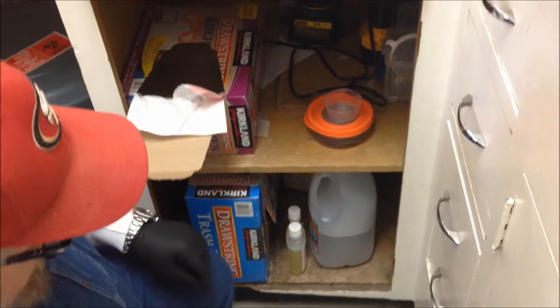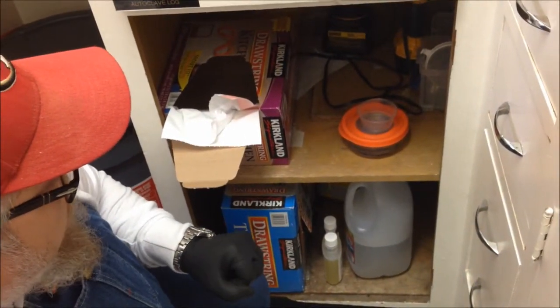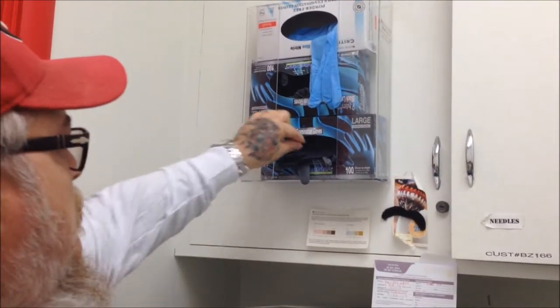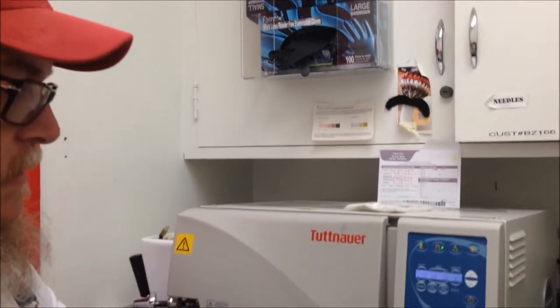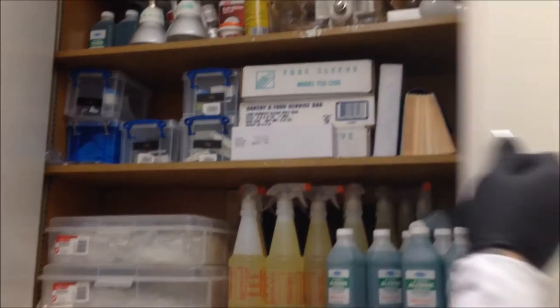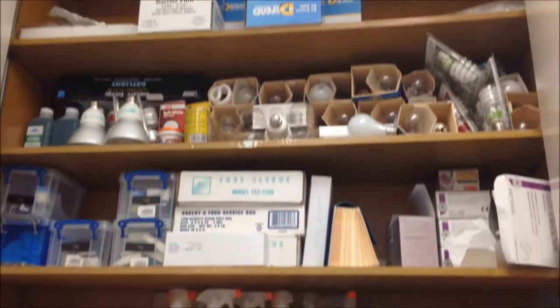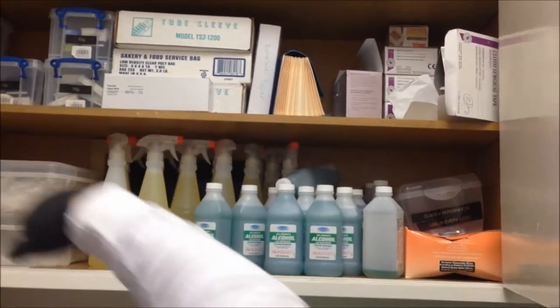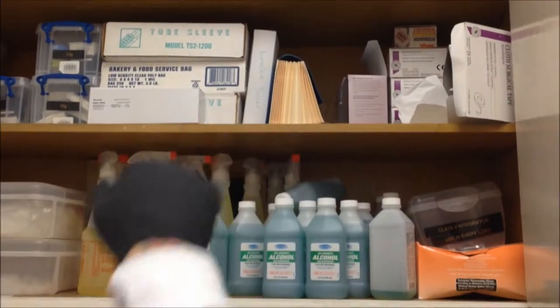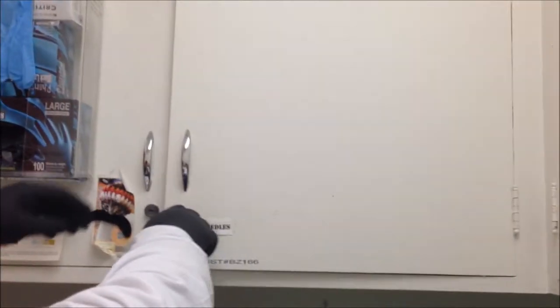Here we have garbage bags, backup water, and just odds and ends. Here we can change gloves. We have garbage bags, bulk supplies, bulk needles before sterilization, bio barrier film, miscellaneous tape and spore testing, ink caps, and autoclave sleeving.